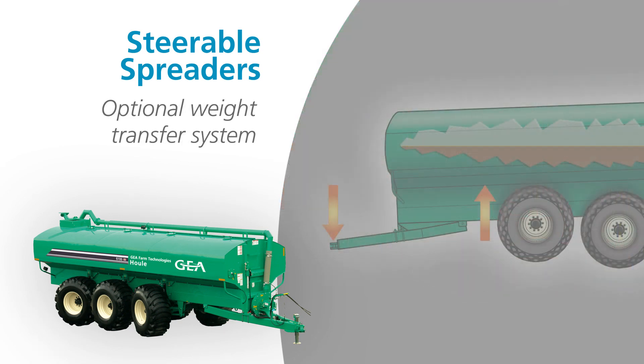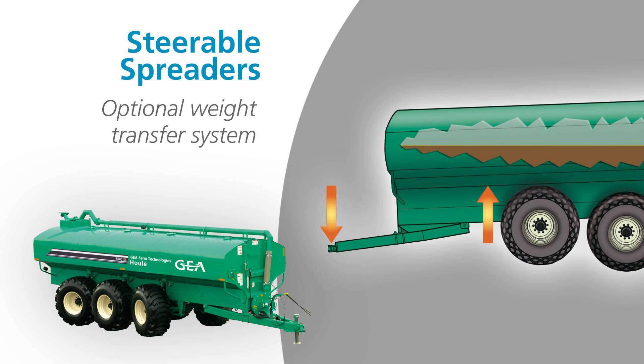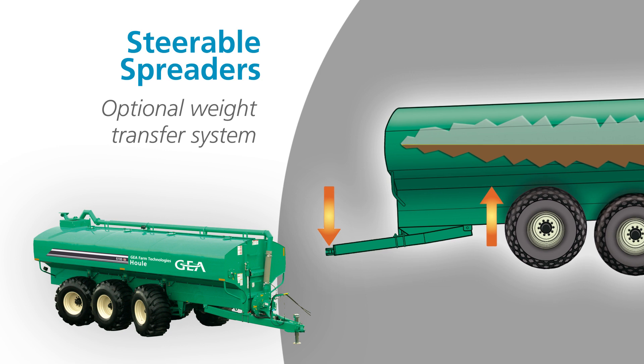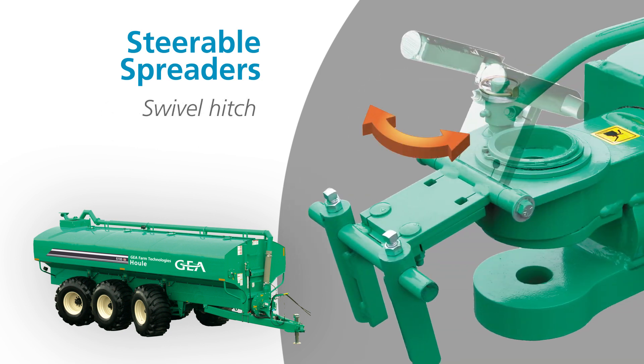Increased traction can also be achieved with the optional weight transfer system. Operated on demand by the driver, the weight transfer system balances out the load and increases traction as needed. The heavy-duty power steering hitch swivels, allowing the spreader and the tractor to adapt to terrain independently. Our single or double plate hitches adapt to a variety of tractor tow bars.